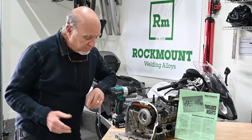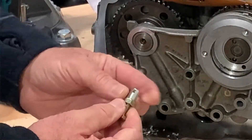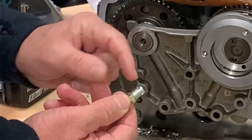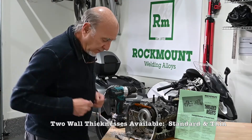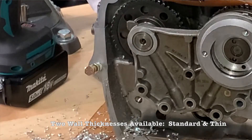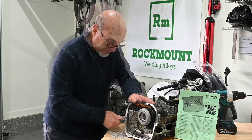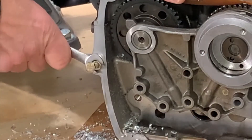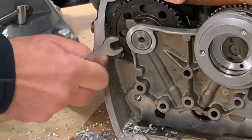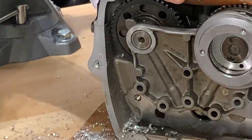Once you've drilled the hole, very simple. Take your insert, screw it on the end of a grade 8 nut and bolt, leave these holes open — they're what cut the threads. Start the insert and once it's straight, run it in. Once you have the nut against the base metal, just loosen up the jam nut, unscrew the bolt, and you have threads.